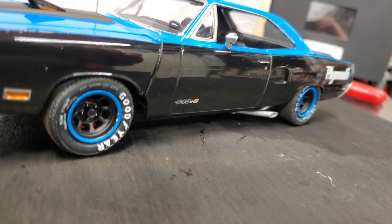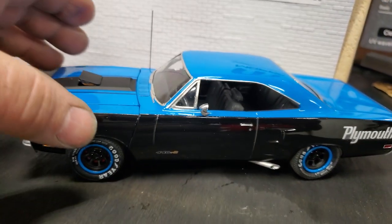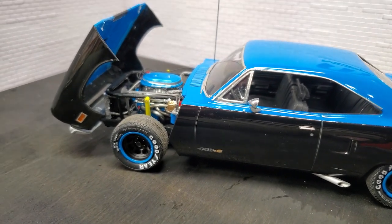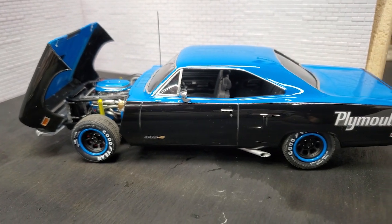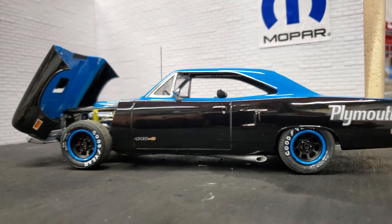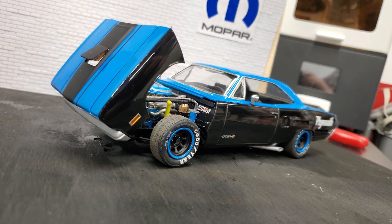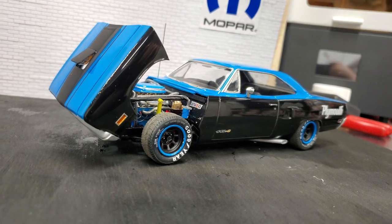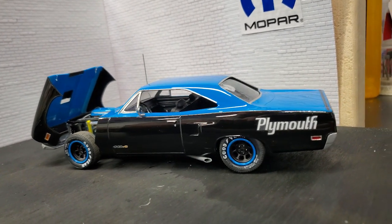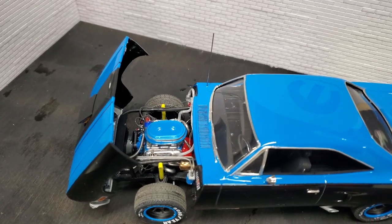I'm pretty happy with how this turned out. I decided to do something different and make it a tilt clip, because I just think tilt clips are cool. That is my build for the USACC group build. I appreciate you guys following along and checking out the channel. If you check out the other videos on this channel, there are a few covering the build process on this car — I encourage you to go watch those and see how some of it came together. Thanks for watching, and we'll see you on the next build project!